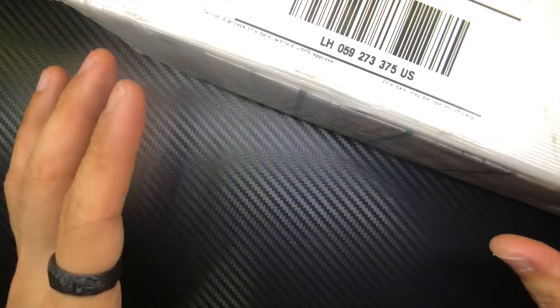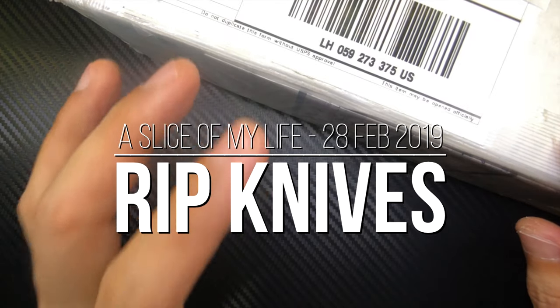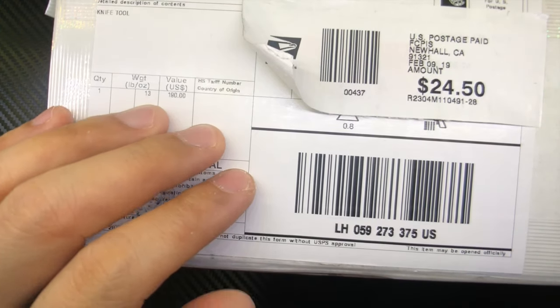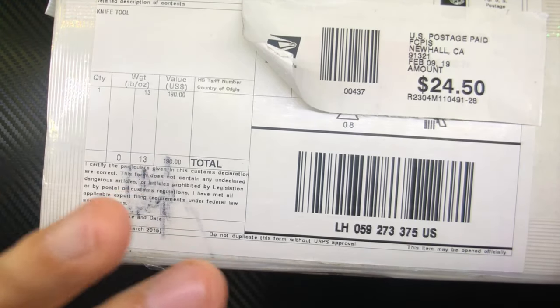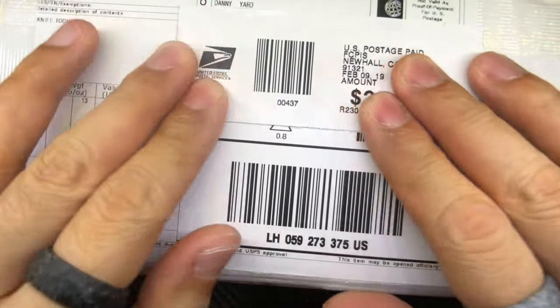Hello everyone and welcome to a slice of my life — it's mail call time, all the way from the USA. I'm really excited about this package, but pardon me if I sound a little sleepy. It's almost 3 a.m. here in Singapore, but I just could not wait. I received this earlier today in the mail but was pulling some extra hours at work and just got back.